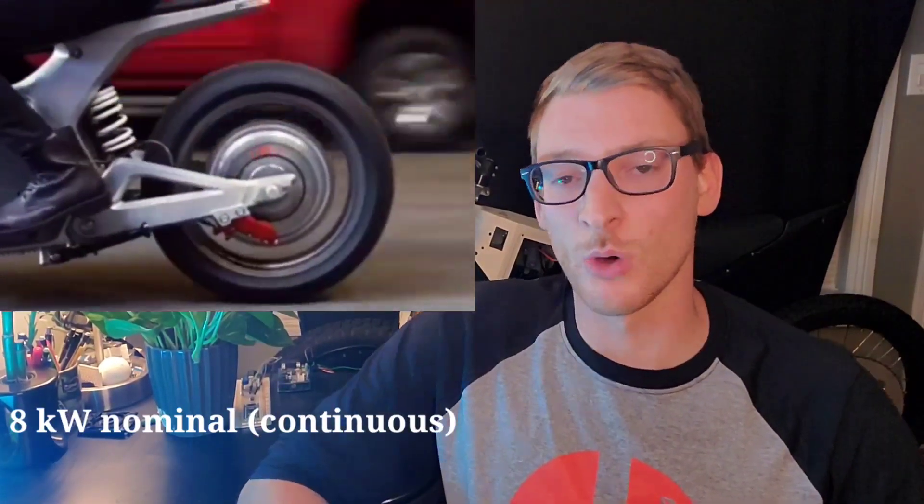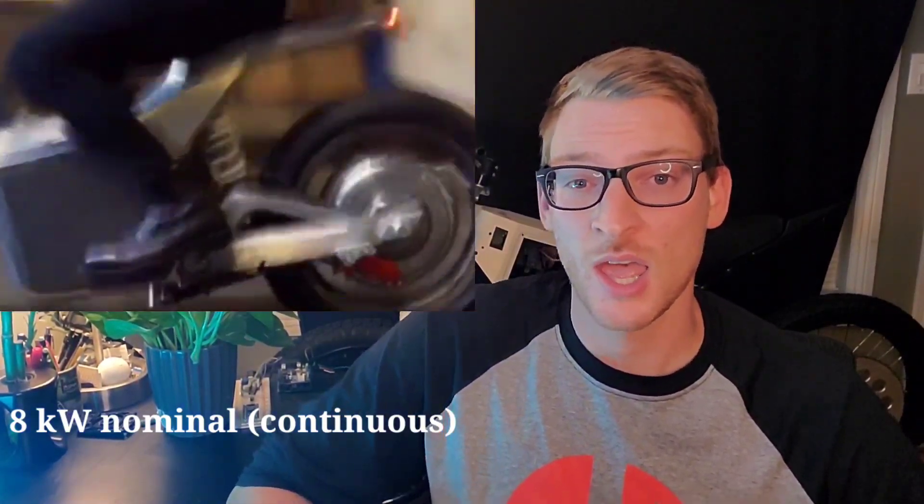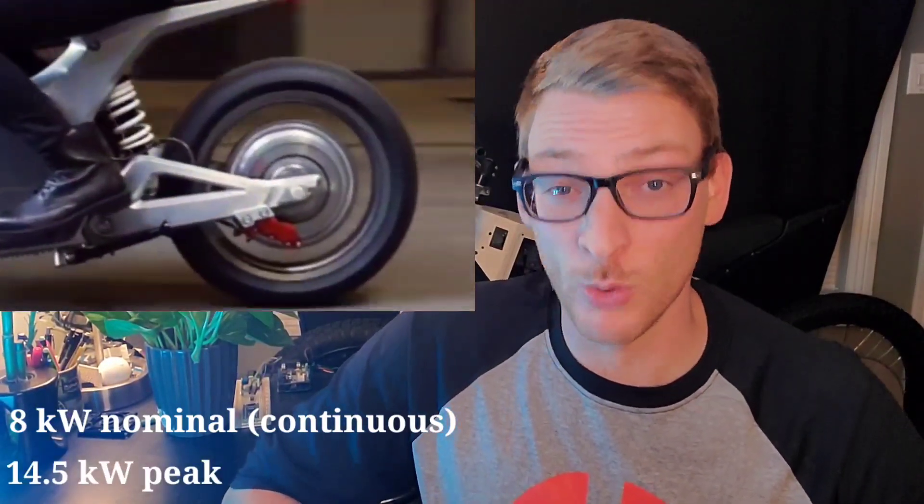This cycle uses a hub motor rated at 8 kilowatts or 11 horsepower nominal/continuous, and 14.5 kilowatts or 20 horsepower peak. Peak power is the amount of power you can put out for a short duration of time, and it's usually temperature dependent. Continuous power is the amount you can put out continuously without overheating the motor or the controller. We've also got 80 foot-pounds of torque continuous and 130 foot-pounds peak. How can we use these numbers to determine what the performance of this bike will be? How much power do you need to hit a top speed of 80 miles per hour and cruise at it continuously?